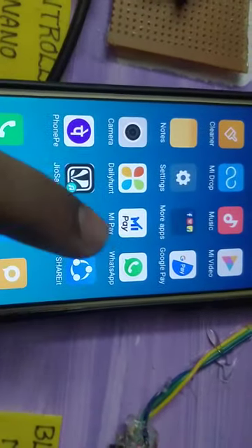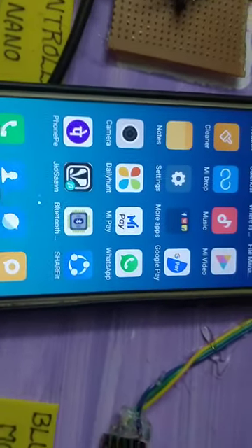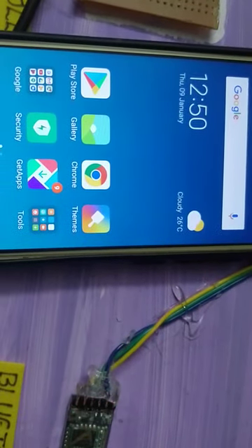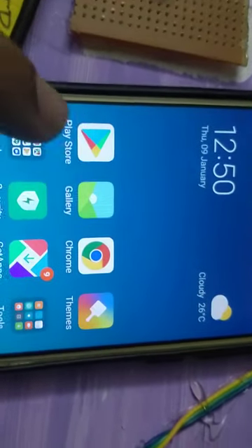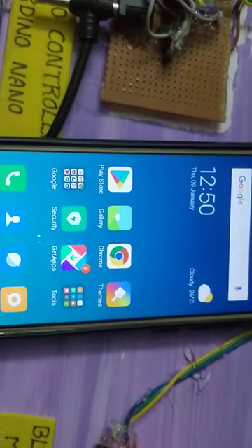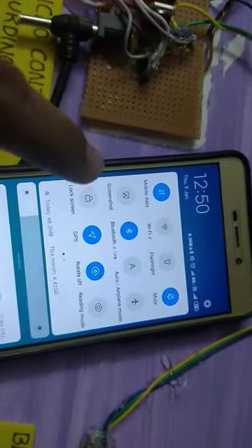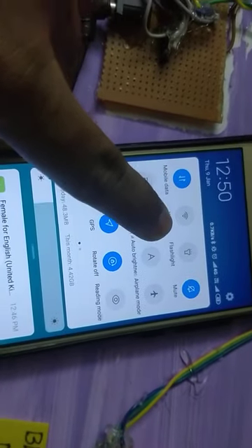Now, we install a Bluetooth terminal. This is the Bluetooth terminal. We install it from the Google Play Store. Once we install it from the Google Play Store, we install the Bluetooth module on the Bluetooth module.